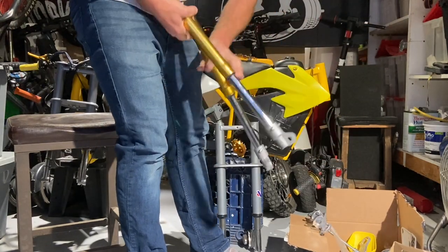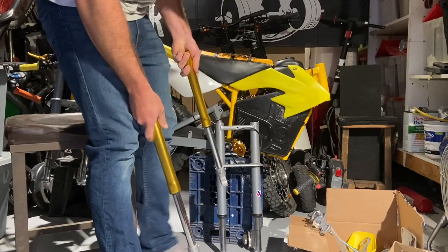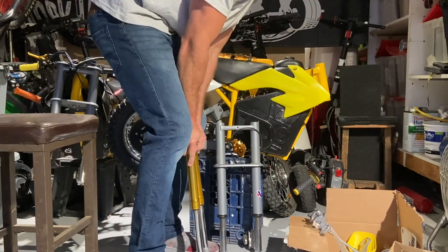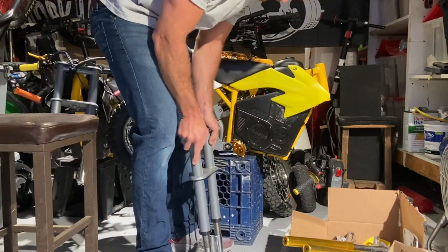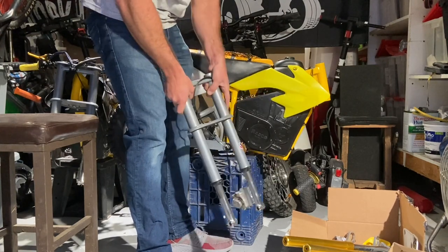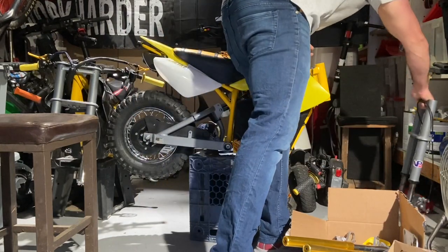Fingers crossed it works. Initially I said these seemed a little soft, but now that I have the forks off and can compare them side by side, it's amazing how stiff and how much more travel these have. I can't even bottom them out — and look at this stock one, it's completely bottomed out. So I'm surprised these work as good as they do considering how little travel the stock forks have. It should be a decent upgrade for how cheap these forks are.